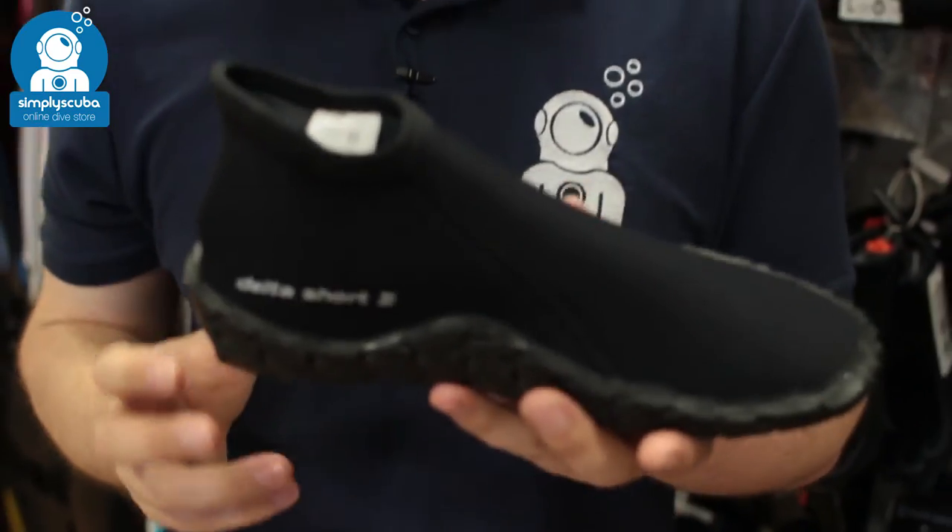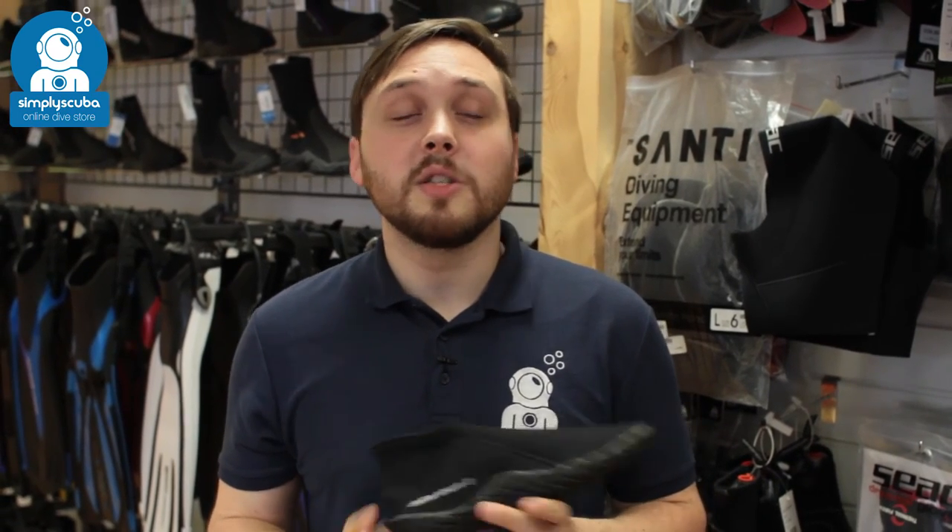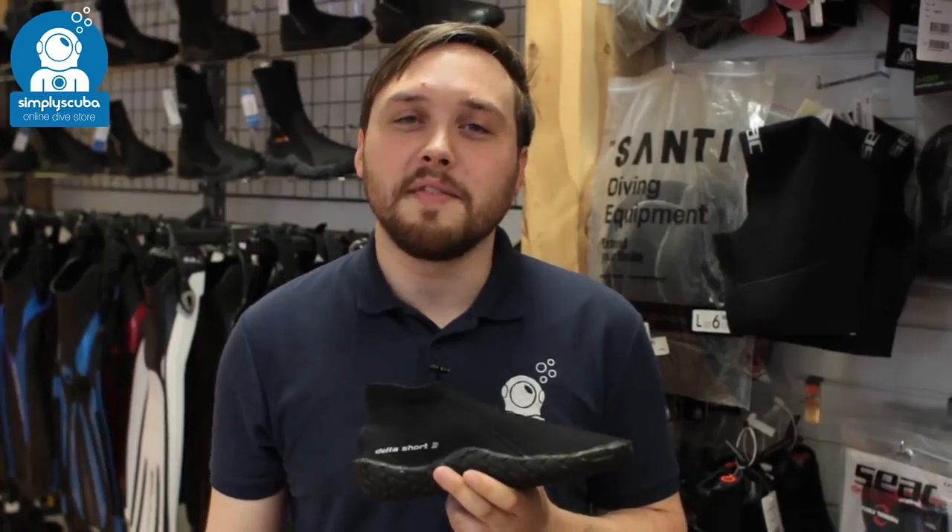That's the Scuba Pro Delta Short 3mm Slipper. If you missed my latest episode of Scuba Tube you can click on this link up here to watch that. Thanks for watching and safe diving.